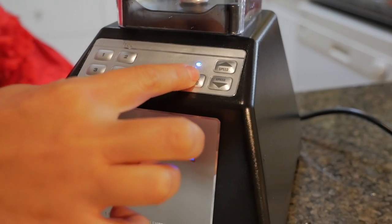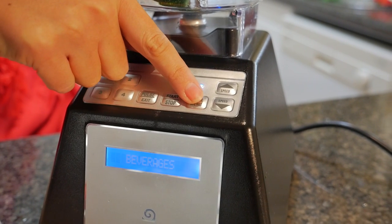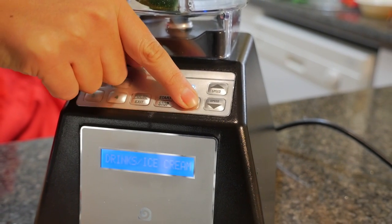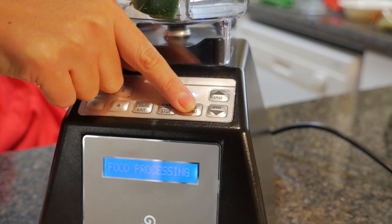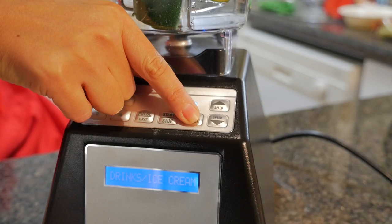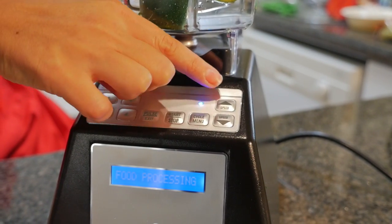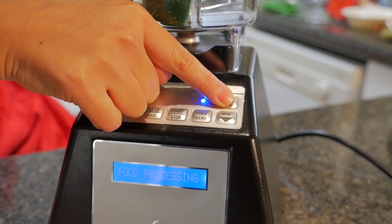There are a couple of options in the cycle menu: beverages is first, drinks and ice second, whole foods third, food processing fourth — which is what we want to use — and then there's also multi-use. For food processing, we're just going to use the first one, which is the chop pulse.